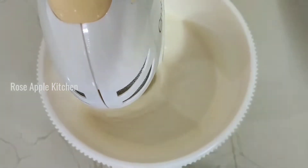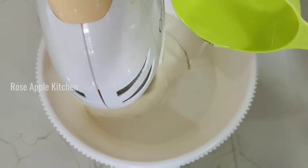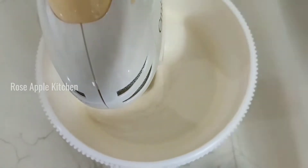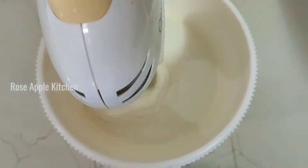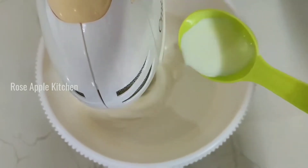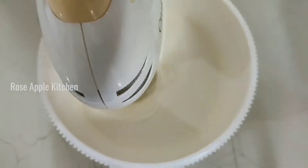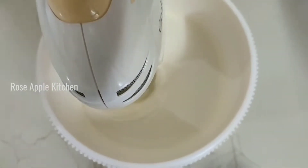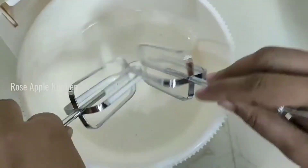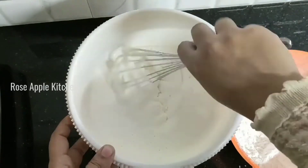Now we have to make it with about 2 tablespoons of oil. You can cook the pot at room temperature. The pot is to cook at room temperature. I will add the egg and beat it. Now I have to cook the egg and cook it.